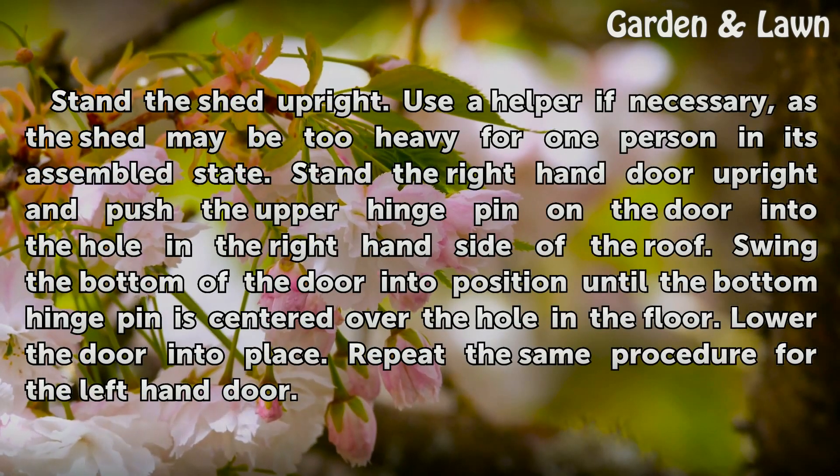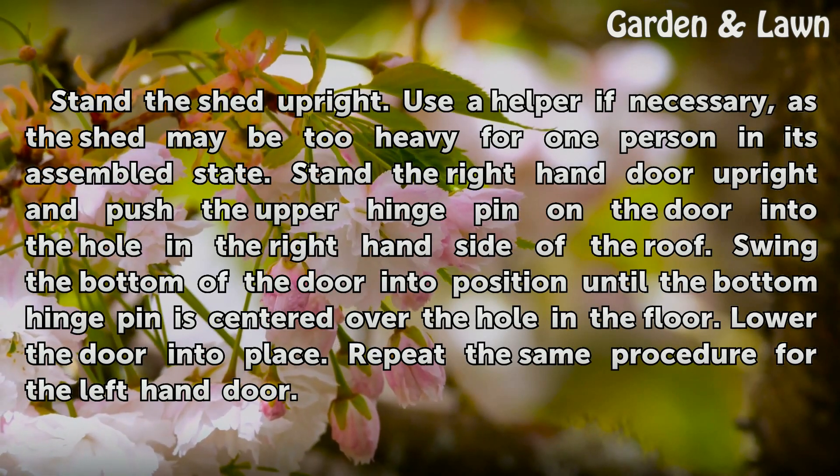Stand the shed upright. Use a helper if necessary, as the shed may be too heavy for one person in its assembled state.